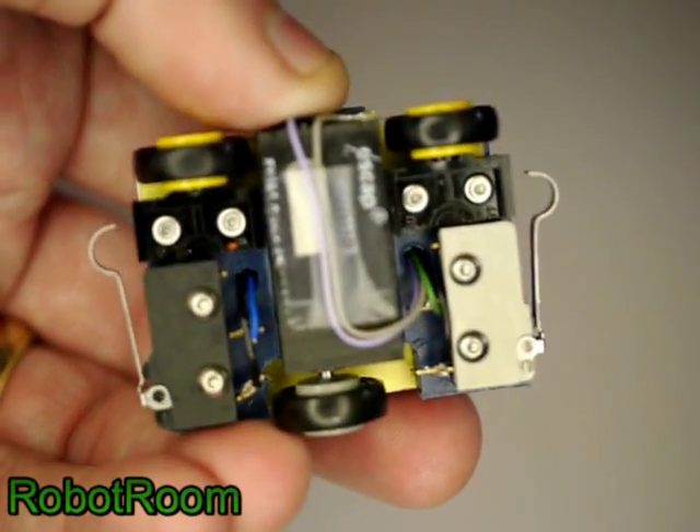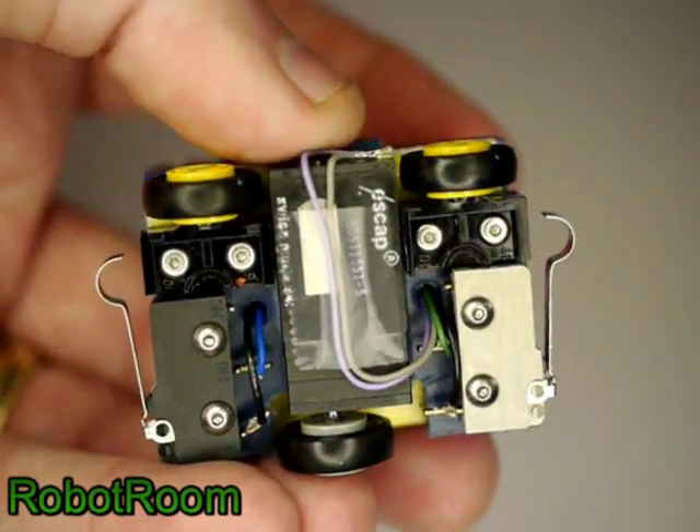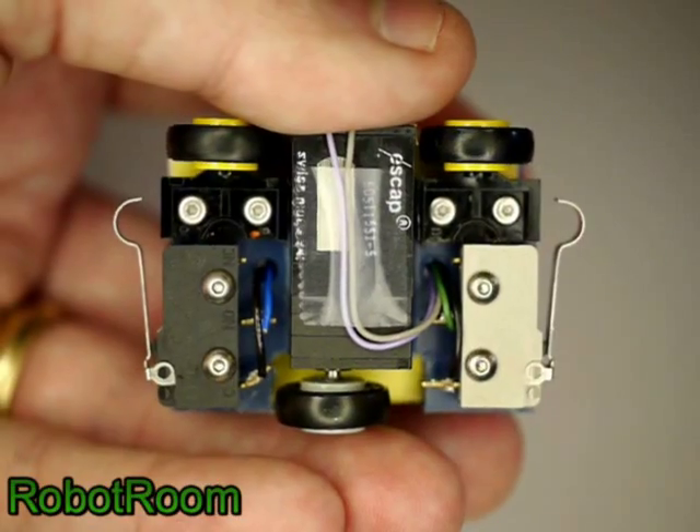Underneath, there is a single motor. The single motor drives a single wheel. These two other wheels just roll freely — they're just there for stability and don't power the robot at all.